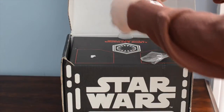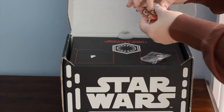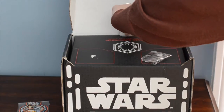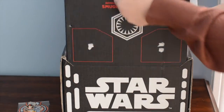So this is what the patch looks like — it's got BB-8 on there — and then this is what the pin looks like. We're going to set those aside, and then it says, 'Behold your first share of Smuggler's Bounty.' It's actually my second.